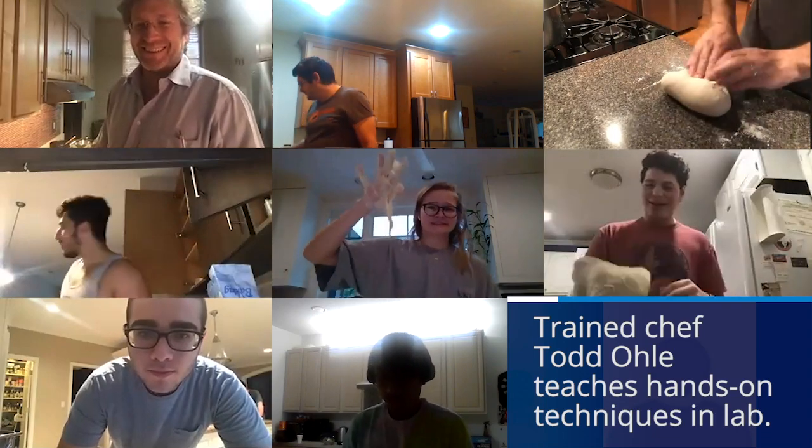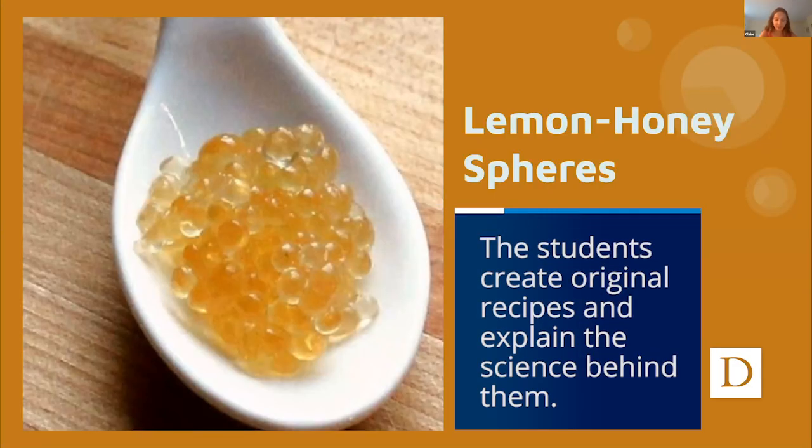How's everyone doing on their does? You're still flipping, Zach. Yeah, I'm still working it a little bit. The next element is the garnish of the honey, lemon honey pearls.